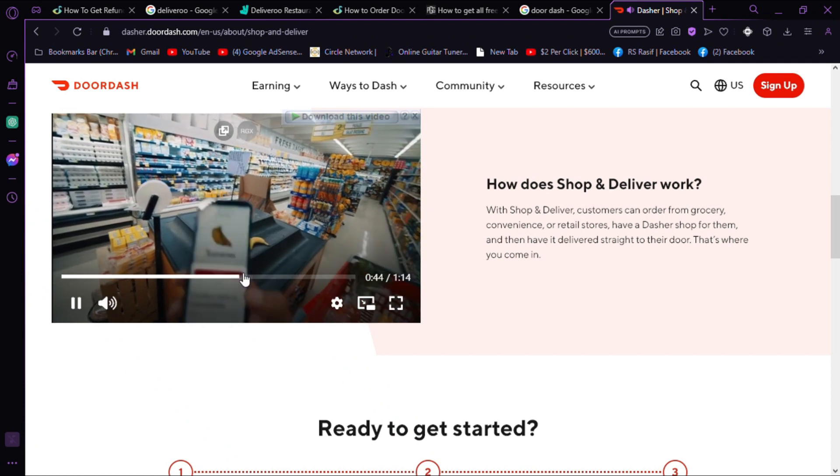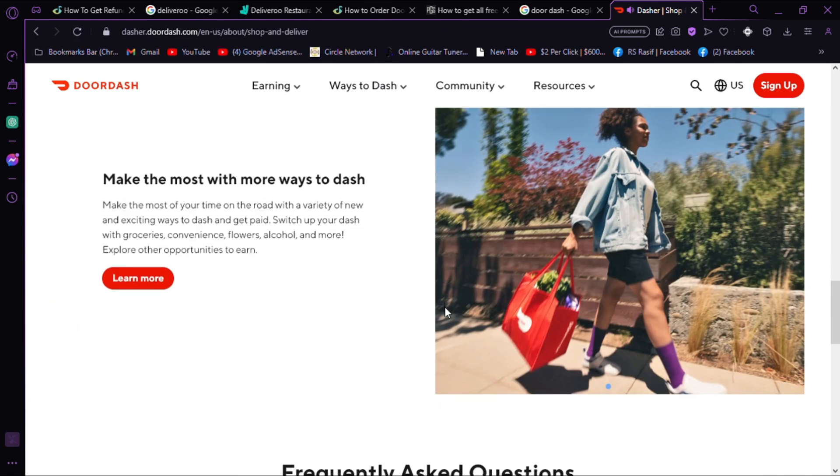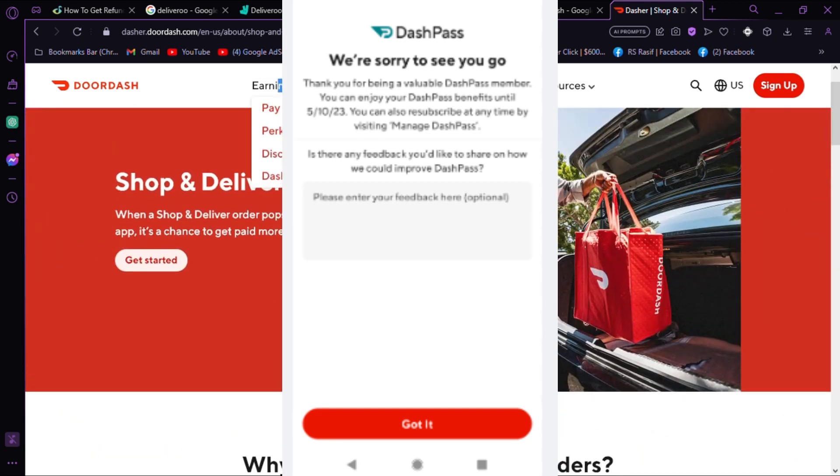Step 7: Provide a reason. You may be prompted to provide a reason for cancelling. Choose the appropriate option and continue. Step 8: Confirmation. Review the cancellation details and confirm your decision to cancel DashPass.